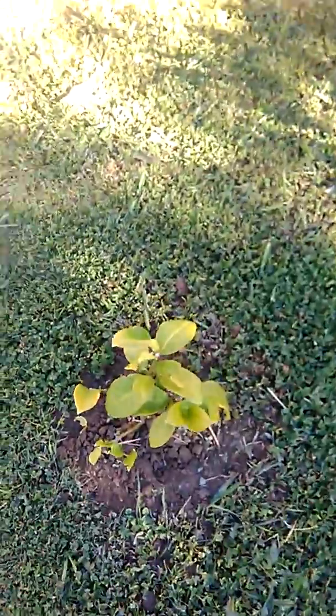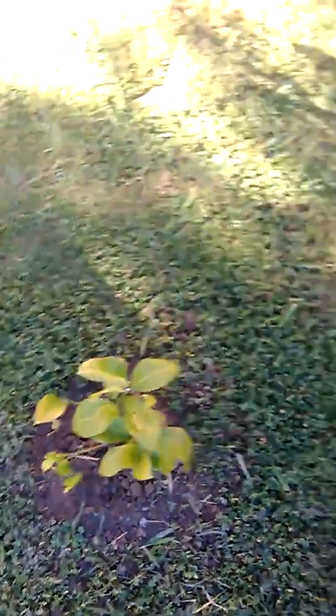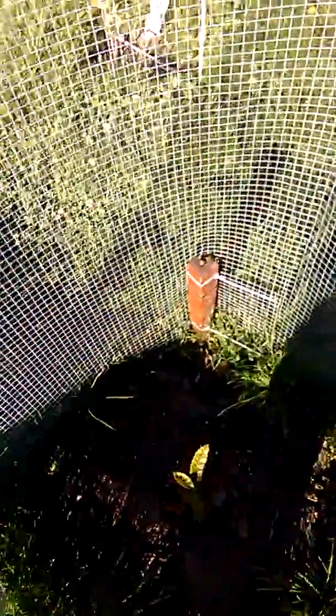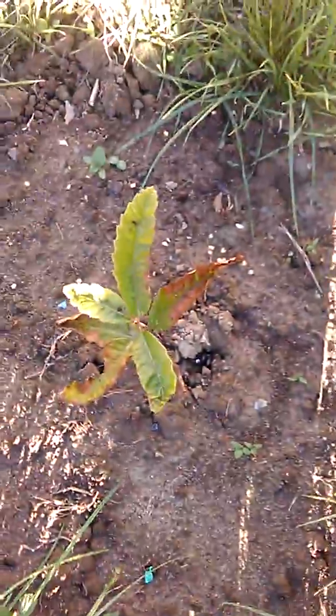The lemon tree is battling along there — it's been in a couple of weeks. Another hybrid as well. Going into the enclosure now, and the chestnut tree — it's up.